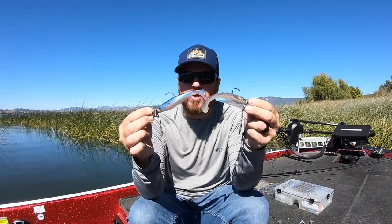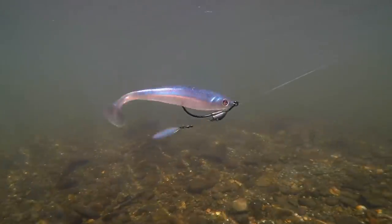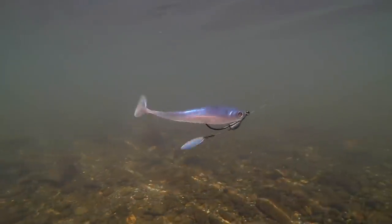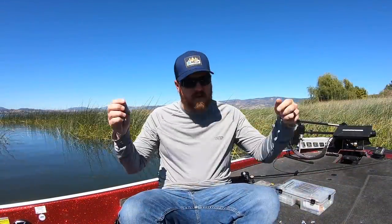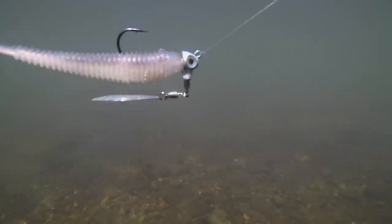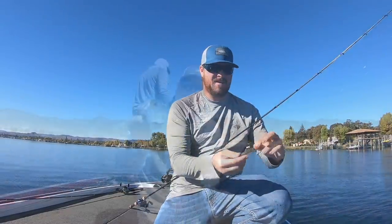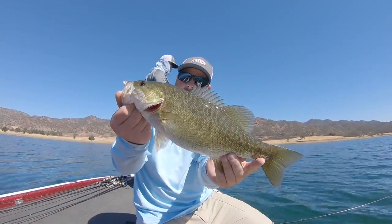Hey guys, Matt Allen here. Welcome back to Tactical Bass. Today we are talking underspins for fall bass fishing. A couple weeks ago we did an underwater underspin video comparing actions. In that video we promised a follow-up where we would go in-depth with the various baits, what they're for, how to fish an underspin, when to fish an underspin, so you can be more effective as a bass fisherman this fall. I've got tips and tricks that are going to save you a lot of time and money.